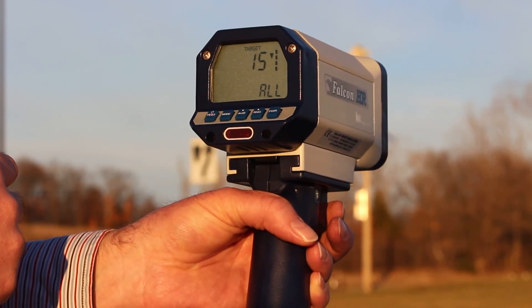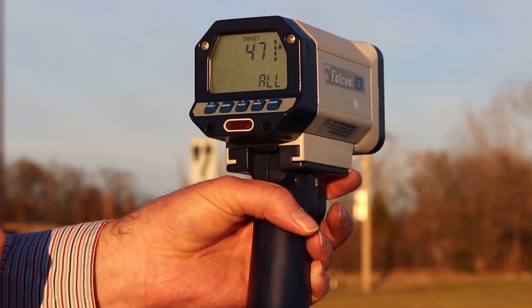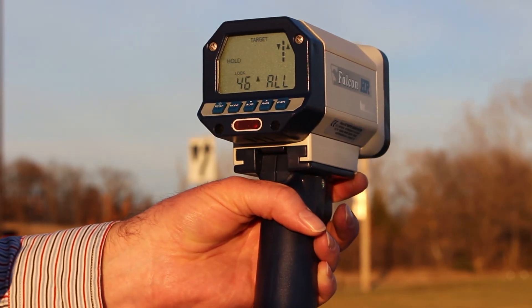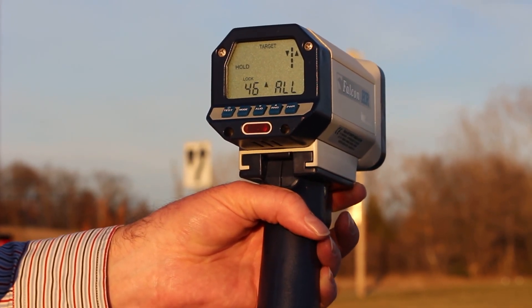And now I can track strongest targets. For example, if I want to lock in that 45, 46, now I can release the trigger and lock it in. And again, the track-through-lock feature will continue to transmit for another five seconds, supporting my tracking history. And that's the Falcon HR from Custom Signals.